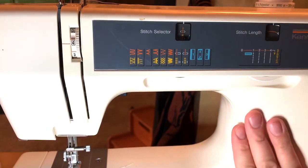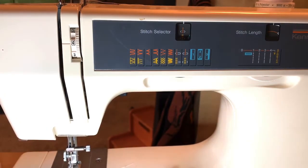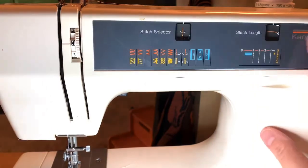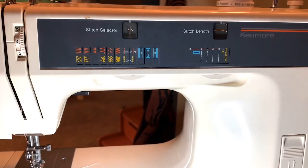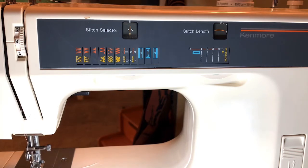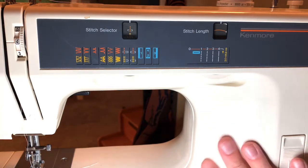This machine, I think, is from the 80s. I got it secondhand from a guy who was buying sewing machines at the thrift store, fixing them up, and then reselling them for like $35 or $40 at the most. I found that Kenmore is definitely the better of the machines. I have several Kenmores.